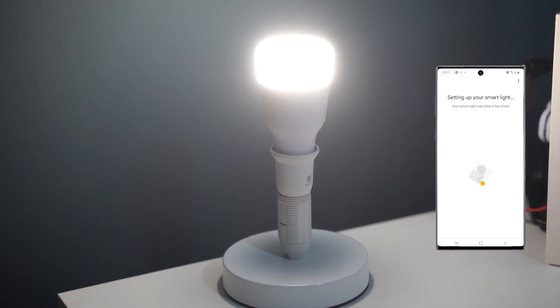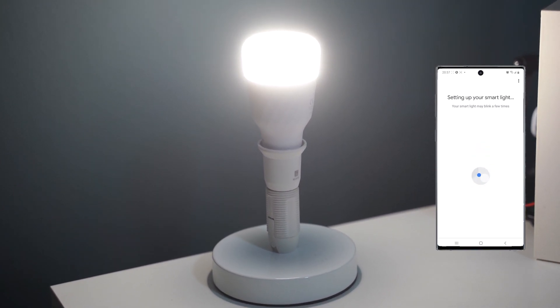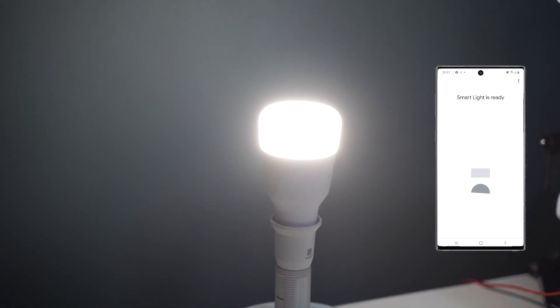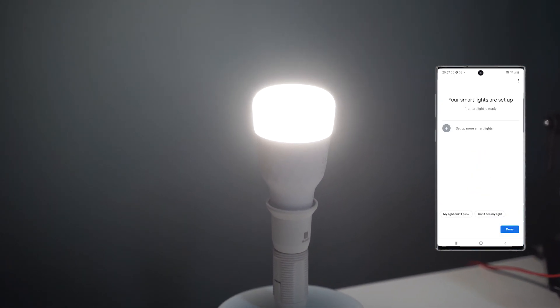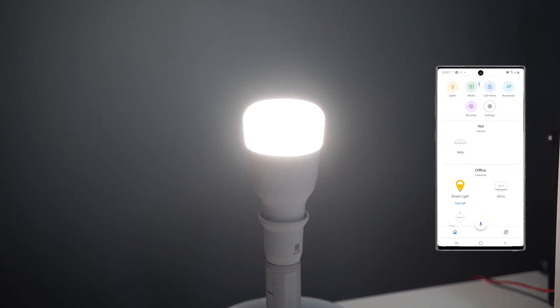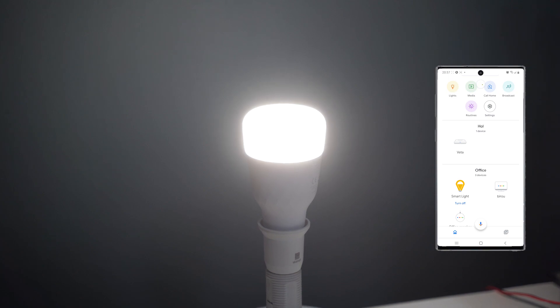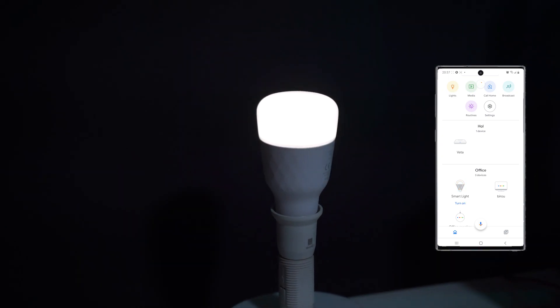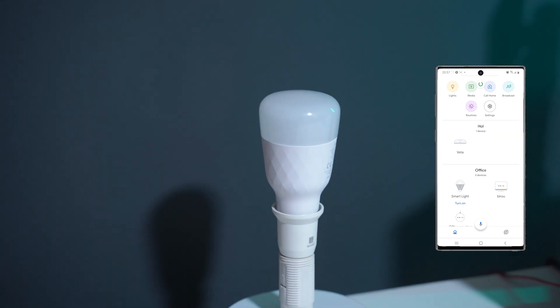The Smart LED Bulb M2 comes equipped with an E27 base that will fit in a standard light socket. The bulb is 124mm in length and 60mm wide and can fit most of your lighting lamps. The bulb can emit up to 1000 lumens at maximum brightness, which is roughly equivalent to a 90-watt incandescent bulb — more than enough to light up a room.